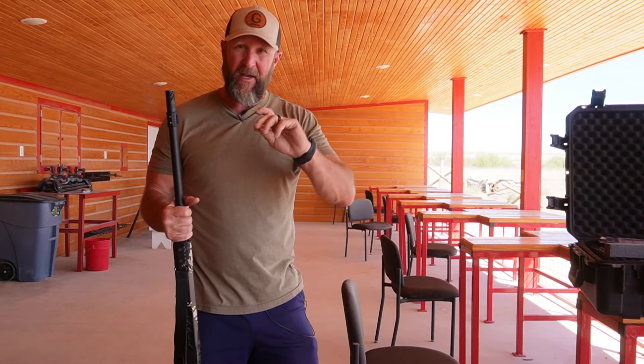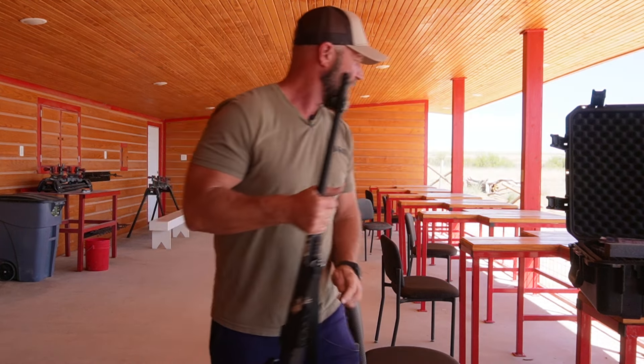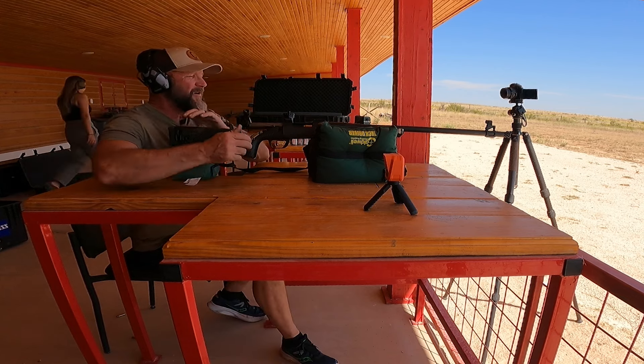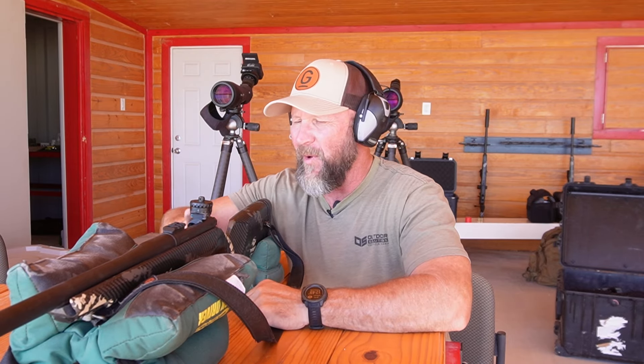So when we go to the bench, I'll get this loaded up and we'll send one down the range. All right, so we got it loaded. I now have my primer in. Work the bolt forward just like you would on any other bolt rifle.